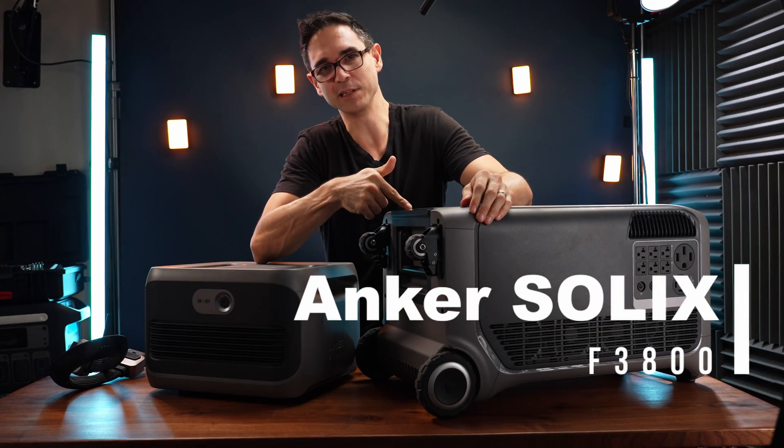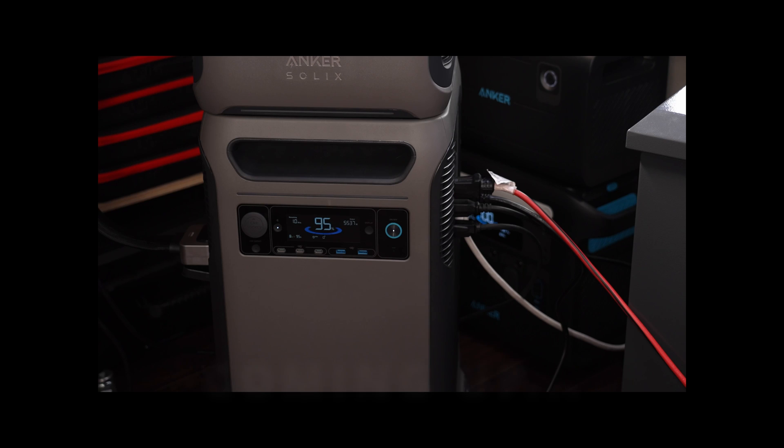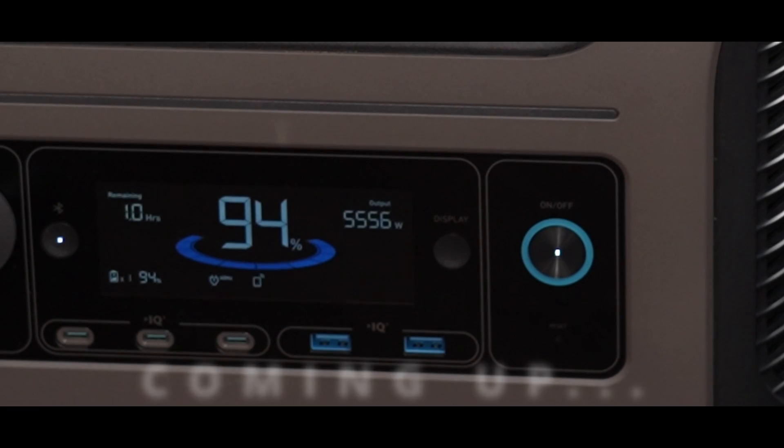The Anker Solex F3800 — whole house battery. 5,500 watts. Let's break 6,000.